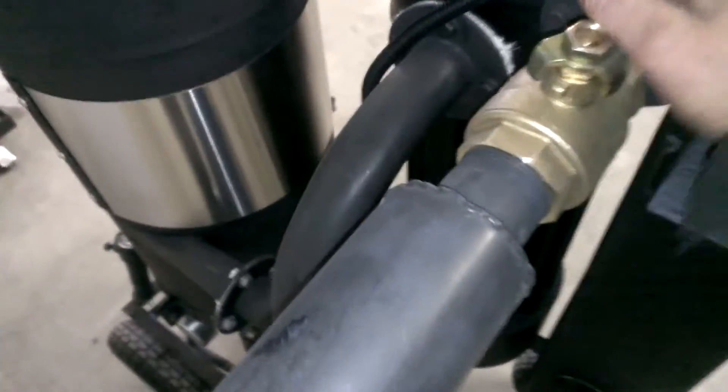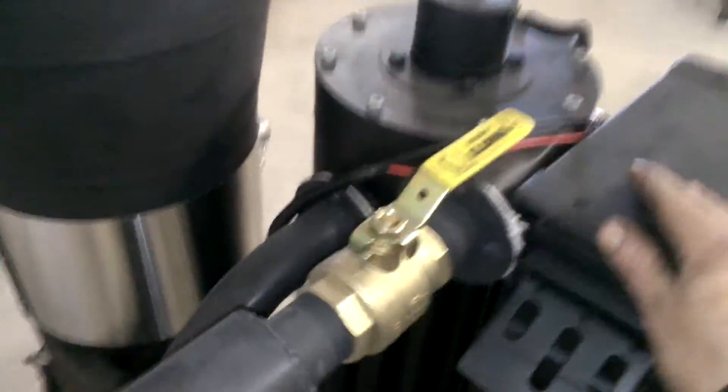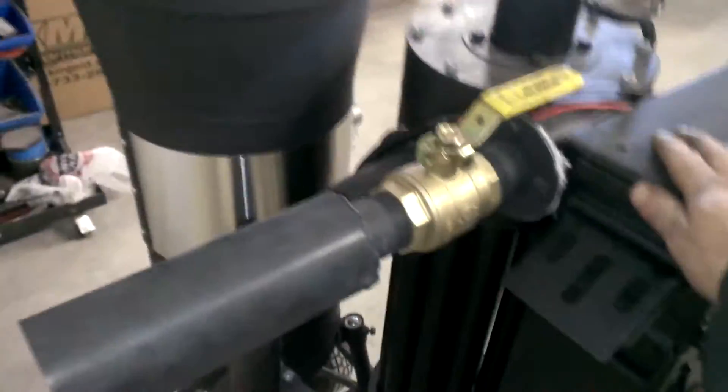Over here you've got your flare tube, the ball valve for on and off. When you light the machine, you have this open, you have a power supply to it, put a flare to it, and wait for it to light.